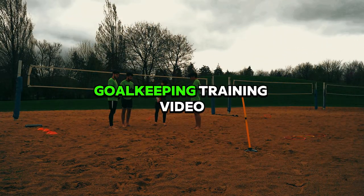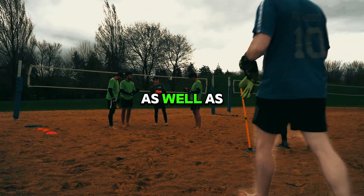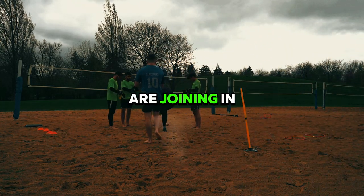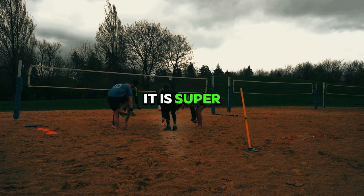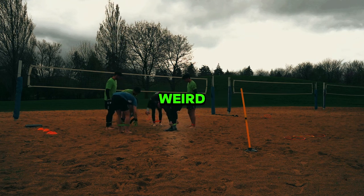Welcome back to the channel. Today we have another goalkeeping training video with former professional player Peru Domenegui, as well as four other college and university goalkeepers joining in on this training. Fair warning: the audio is not the best — it is super windy out here in Illinois and I didn't have the right mic setup, so if the audio sounds a little weird, that's why.